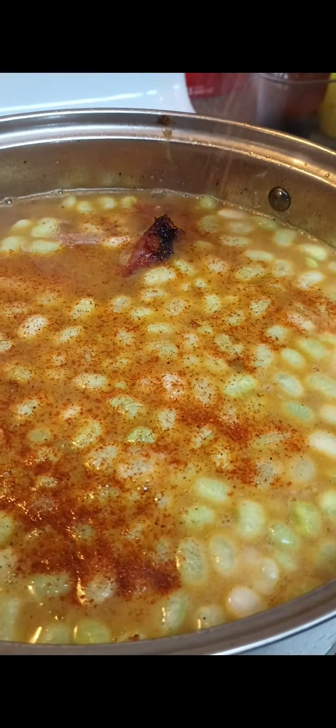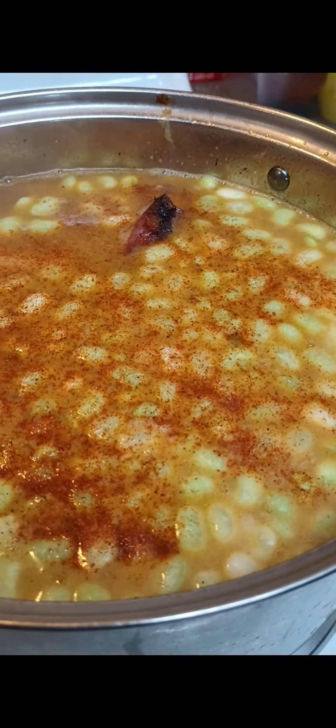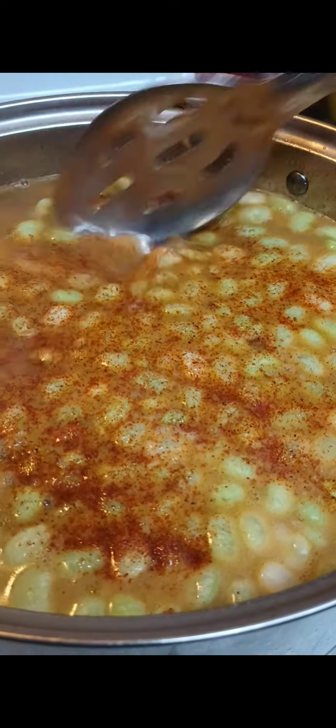We're just going to touch them up just a little bit. We ain't going to go too heavy because I had already seasoned my pot up already, so we're trying to stay away from too much. Not trying to overdo it.